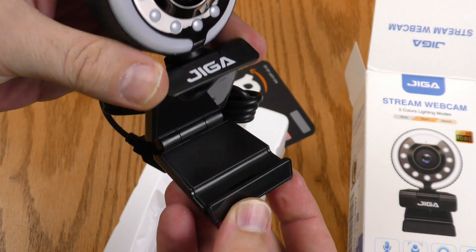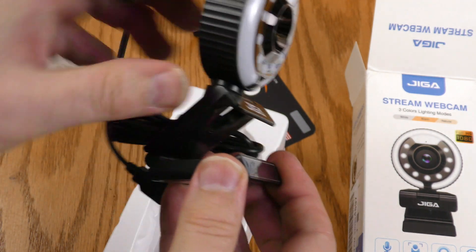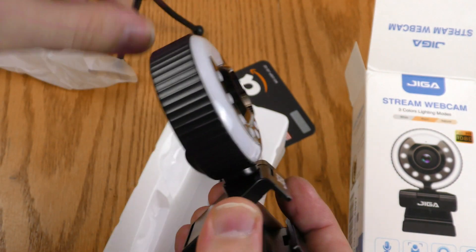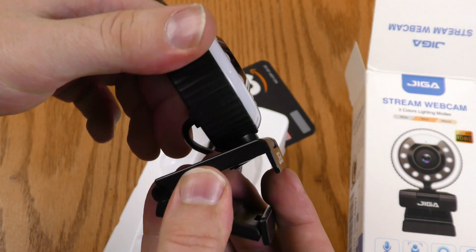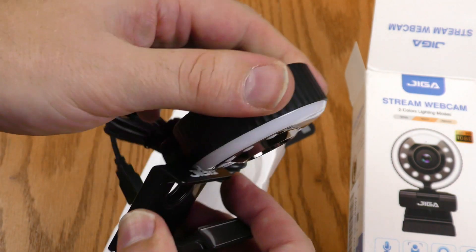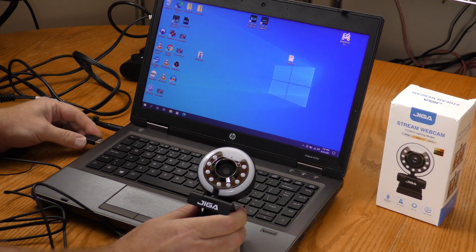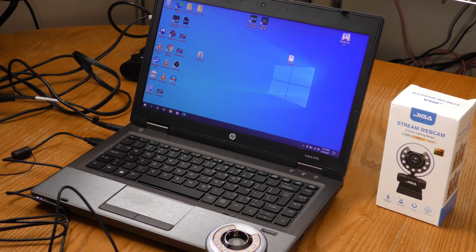Here is the camera itself. It can clamp onto a laptop or another monitor using this clamp. We have full 360 degree rotation and it also tilts. I'm going to plug the GigaStream webcam up to my HP ProBook.